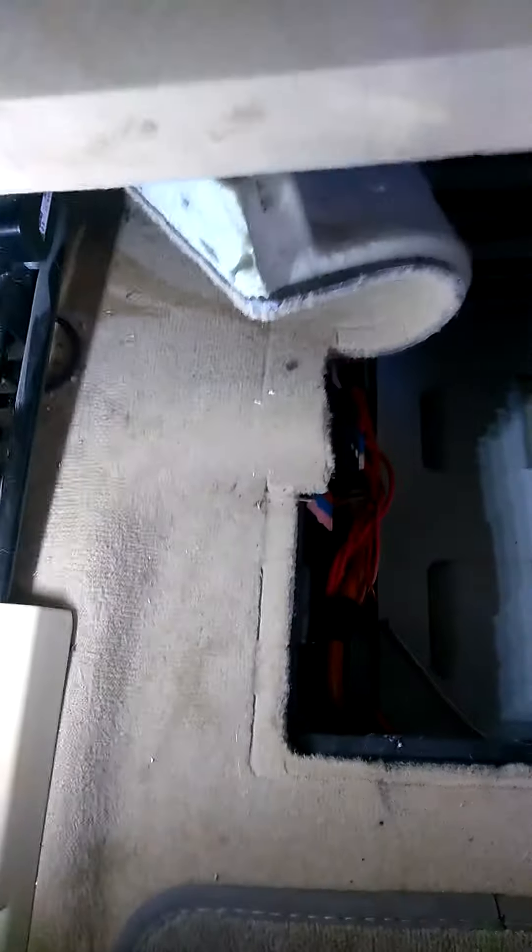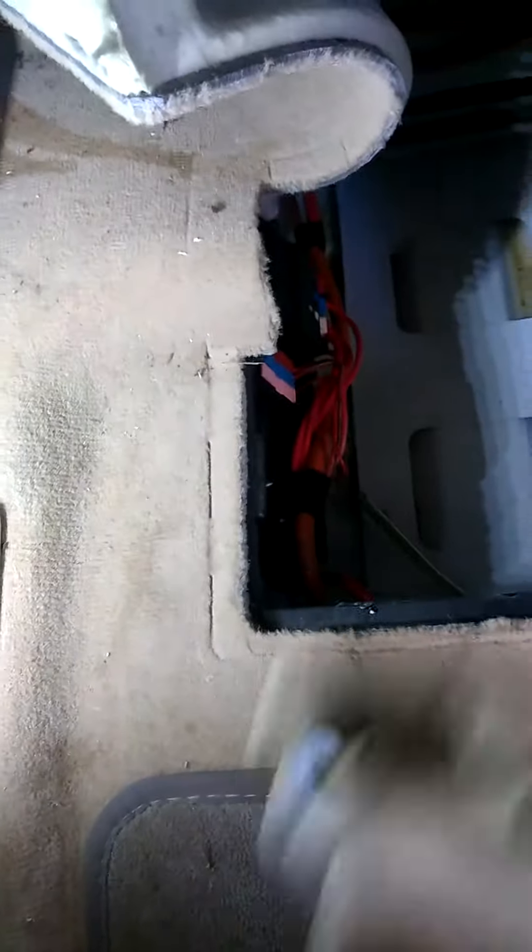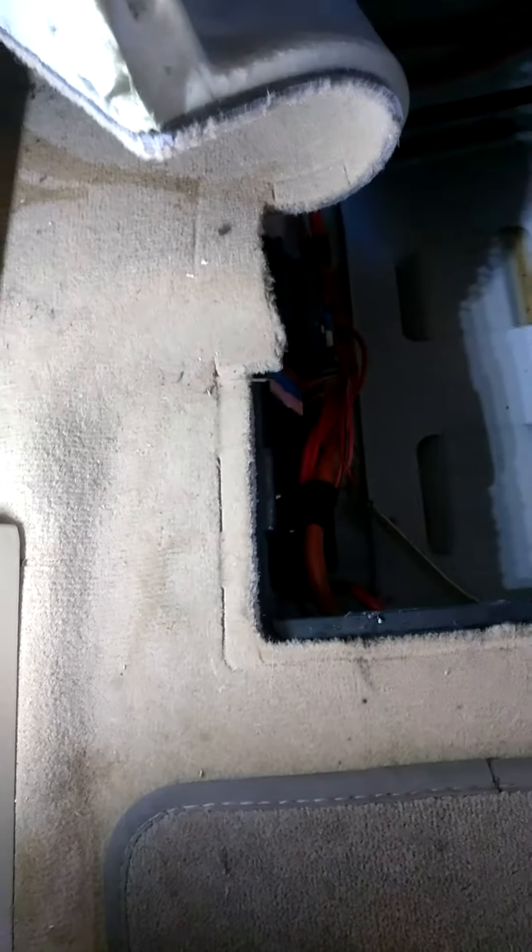Disconnect your negative cable, your positive cable, and tuck them to the side. This is the battery hold-down retainer, which is straight down inside the floor — two 13mm nuts. Take the retainer out and the nuts. You're going to need a magnet.